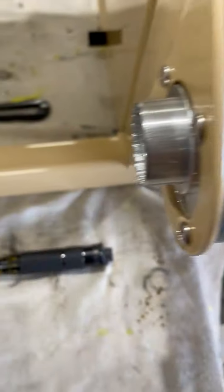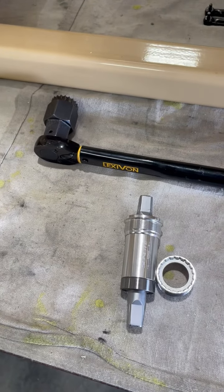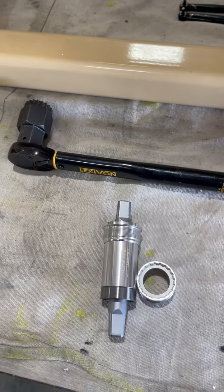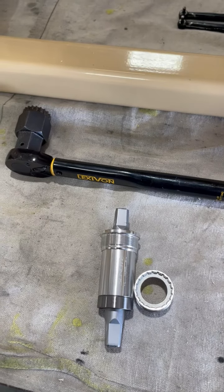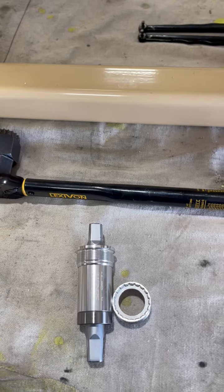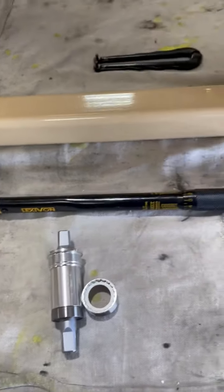We're going to use a torque wrench. You guys probably never even have to do this. However, it is 27 newton meters — let me reset that — 30 newton meters of torque for each side.